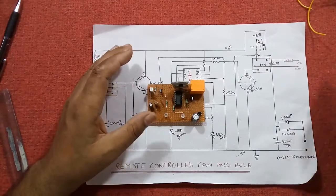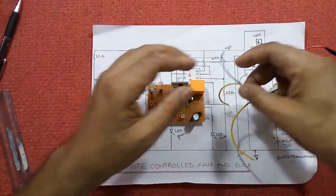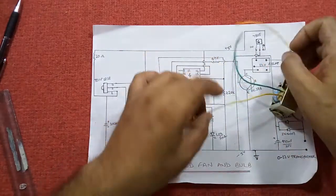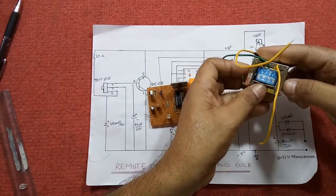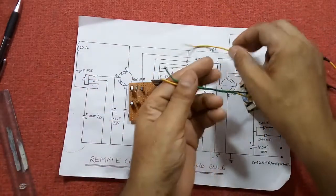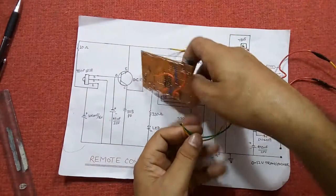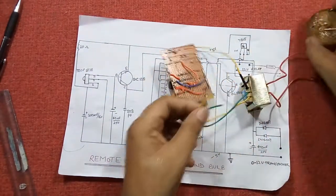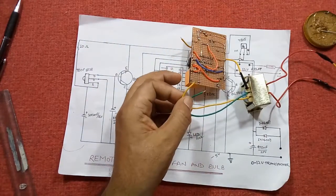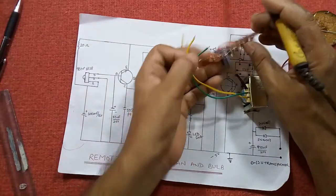Now it's time for testing. You can operate this whole circuit with 9V or 12V transformer, according to the availability of the transformer. I am using 9V; you can also use a 12V transformer. It is working fine. Connect one wire to the diode.